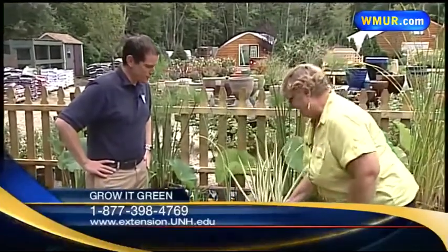Lots of different variety and lots of different choices — it creates a whole different feel. And if you like a little water, that is for you. Excellent. Thank you very much, Margaret. That is all we have for today on Grow It Green. Back to you in the studio.